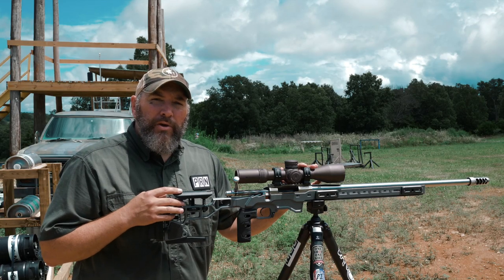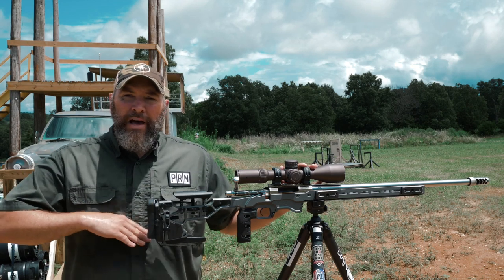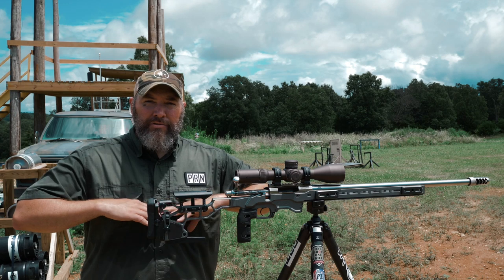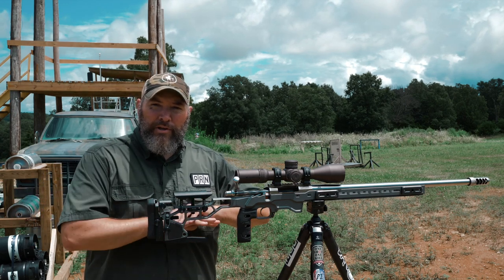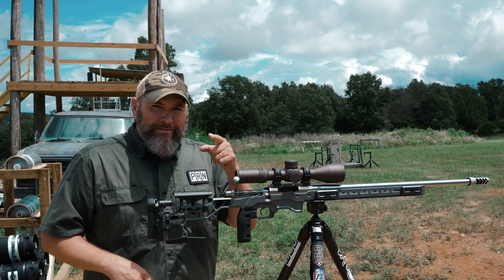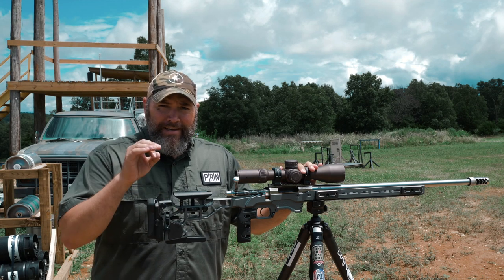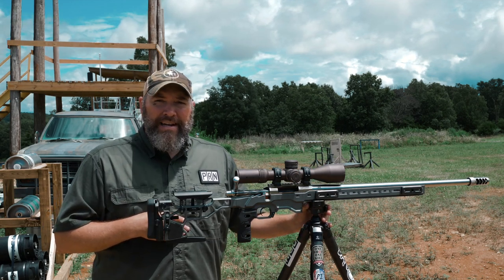The first thing you want to know is what height to set your tripod. What you're looking for is about your sternum level — find your nipple line and go about an inch and a half to two inches below that, that little soft spot where they do chest compressions. That's about the spot you want to set your tripod as far as height is concerned.